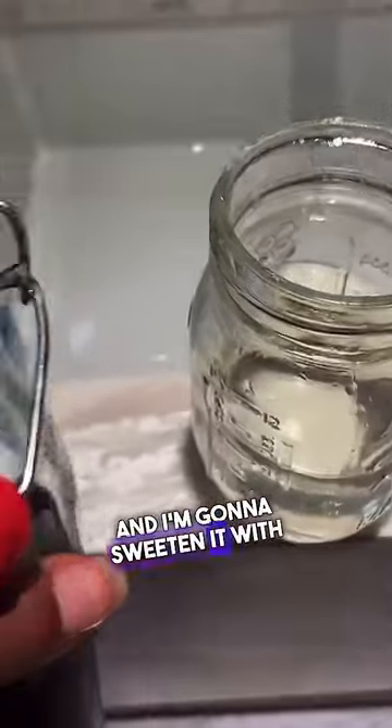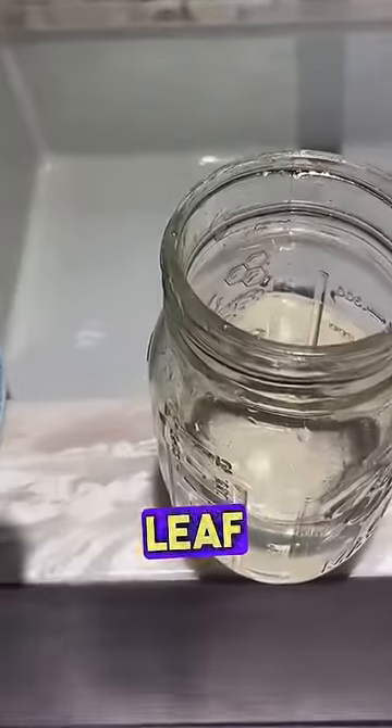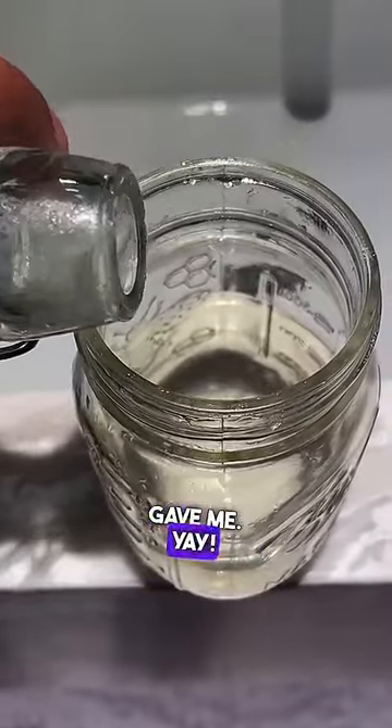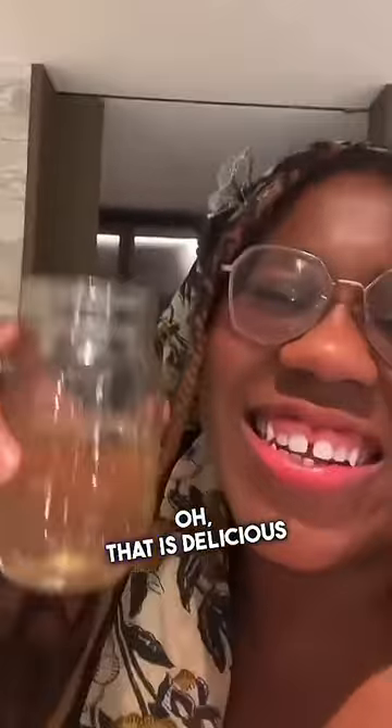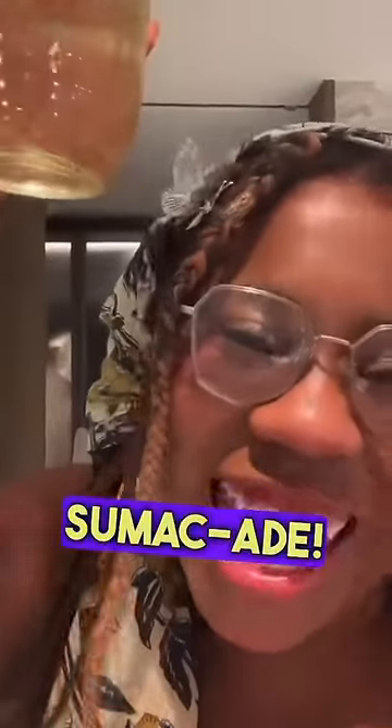They've been infusing for like an hour, and you can see the water's kind of changed color, so I think it's time. I'm gonna sweeten it with just a dash of the fig leaf syrup that Chaotic Forager gave me. Pinky up! Oh, that is delicious Sumagade! California, I like your Sumacs! Happy snacking — don't die!